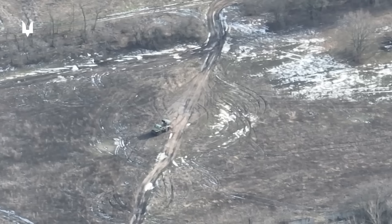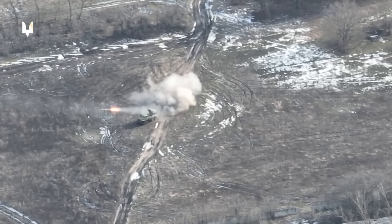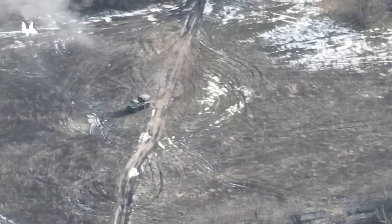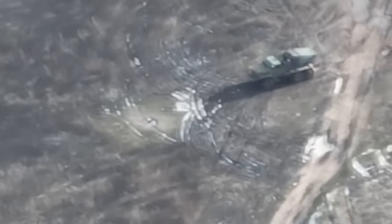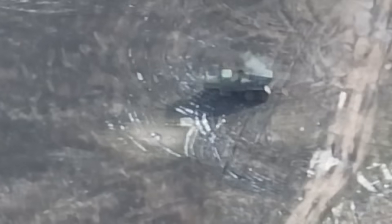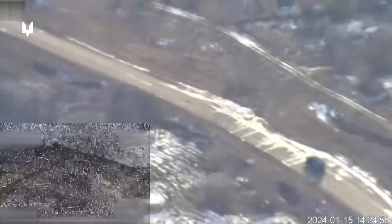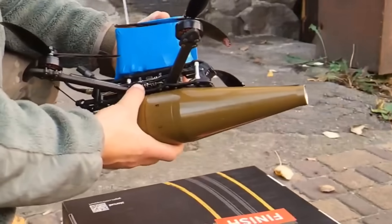In the same way, you can destroy the Grad MLRS. In this video, we see the Russian Grad BM-21 launch several rockets and then move to the next firing position. But on its way, it is intercepted by a Ukrainian drone. Upon impact, the remaining ammunition in the installation detonates.